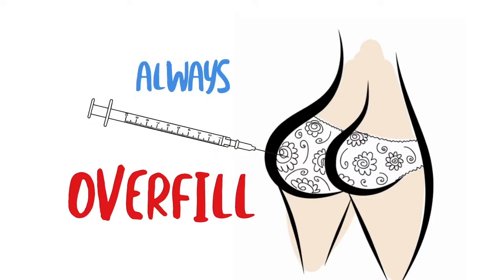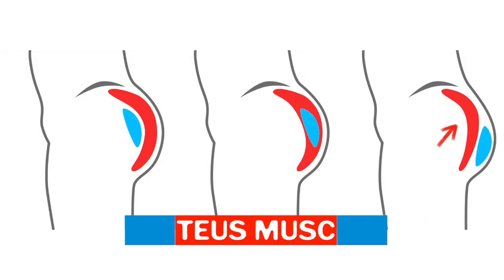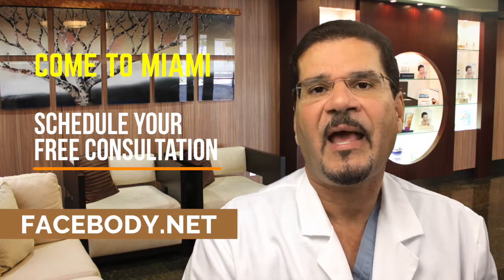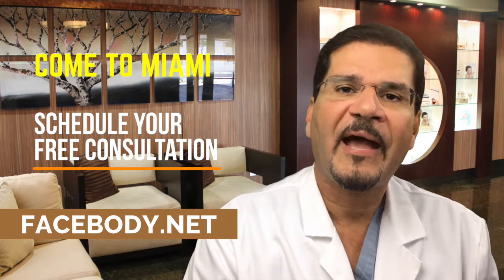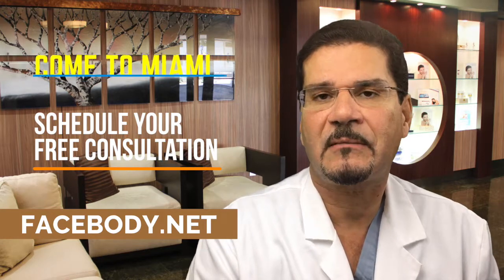The buttocks has an excellent blood supply because of the gluteal muscles, and that blood supply is what we're counting on to help the transferred fat take. It's important to understand that if you remove one liter of fat, that one liter is not going to fully take — it's not something we can see instantly. After injection, it takes at least six to twelve weeks before we can see exactly how much fat has been retained or integrated into the buttocks.